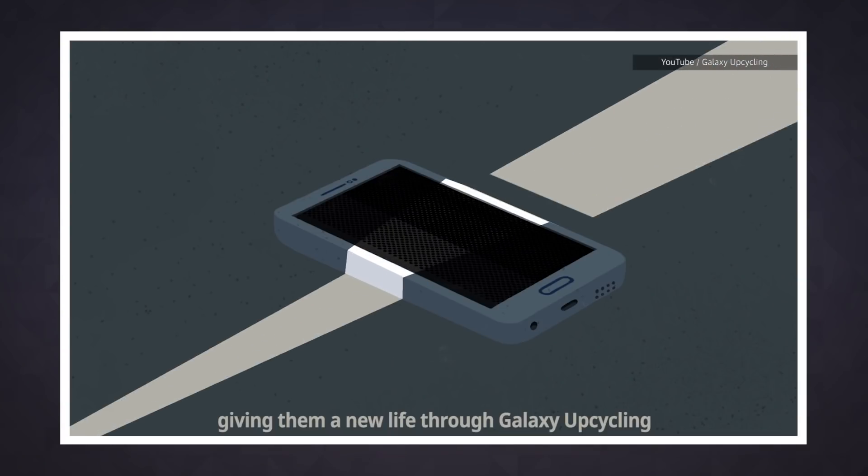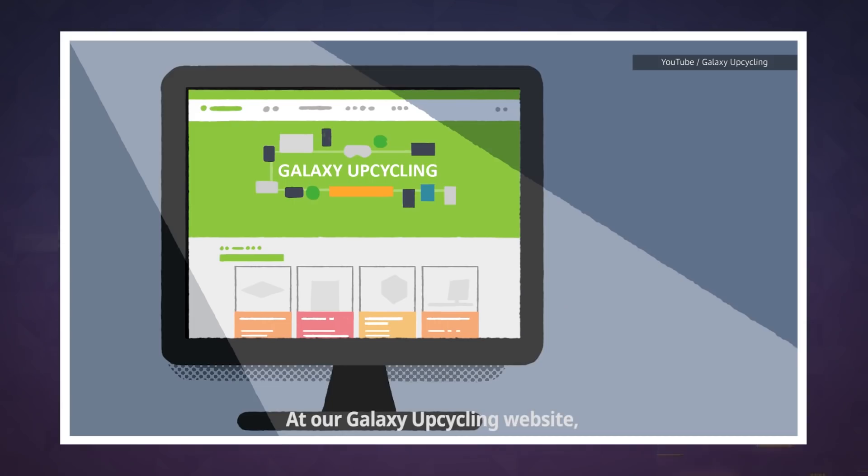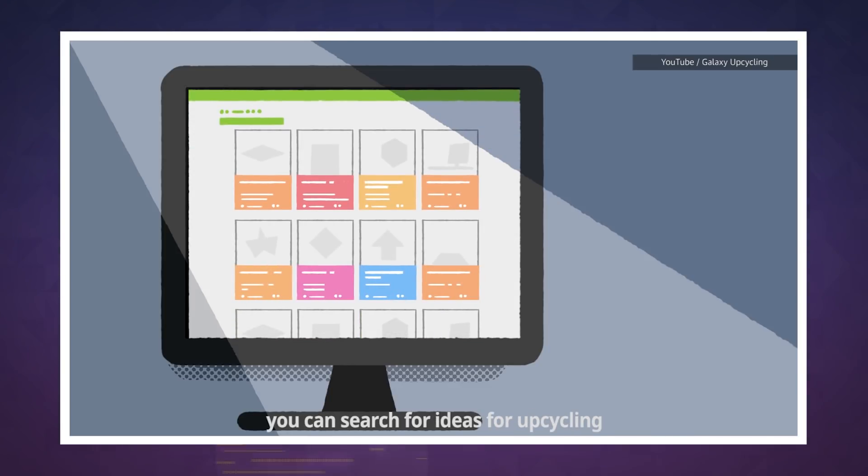The basic idea is that we all have old electronics haunting some forgotten tech drawer, and Samsung wants to teach folks how to use them in surprising ways.